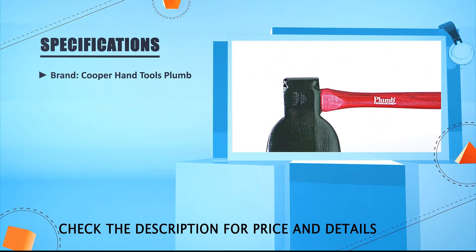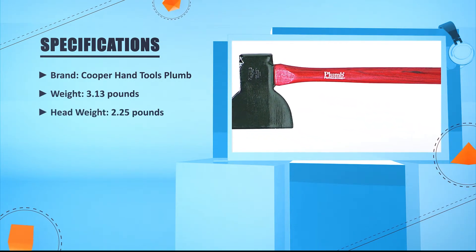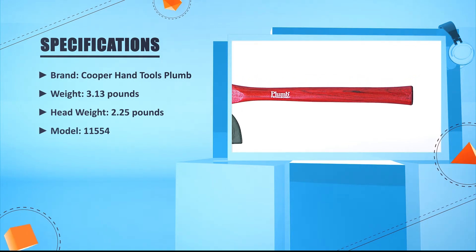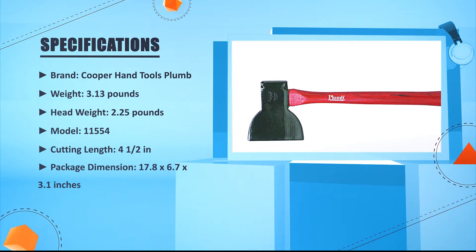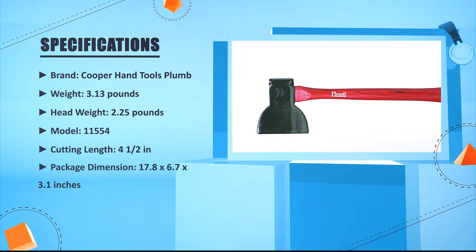Brand: Cooper Hand Tools Plum. Weight: 3.13 pounds. Head weight: 2.25 pounds. Model: 11554. Cutting length: 4 and 1 half inches. Package dimension: 17.8 x 6.7 x 3.1 inches.